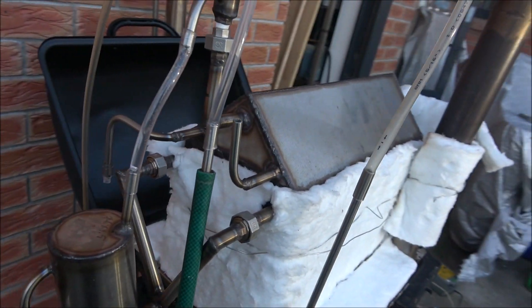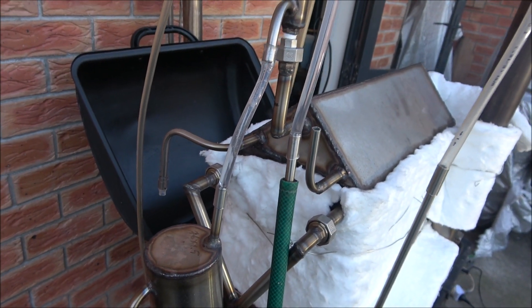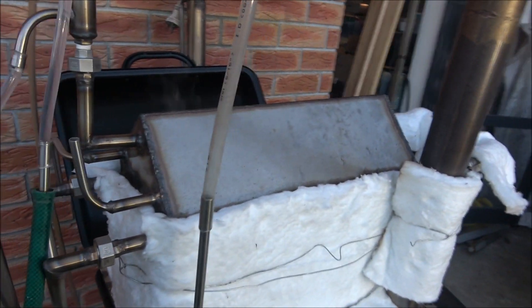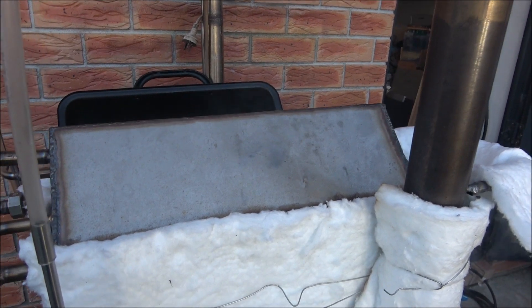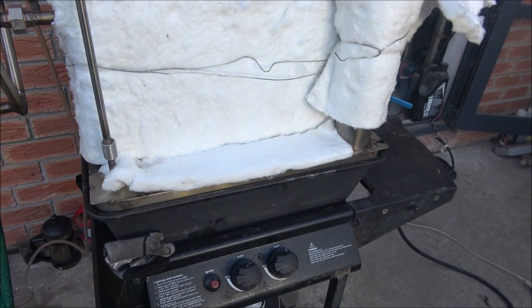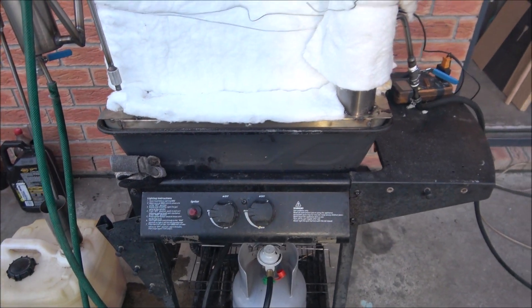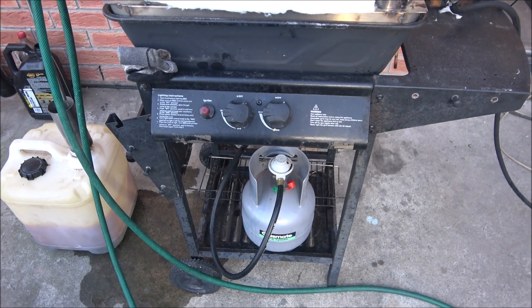There are some auxiliary tubes running out and they're not connected yet, so I'm still experimenting, still trying different options. I converted it using an old barbecue burner as a heat source. So it's running on LPG right now.